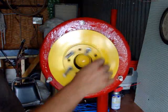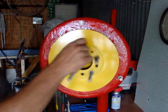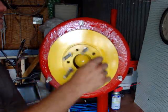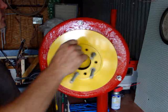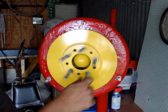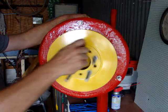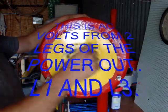Looking at the second hand — one, two, three, four, five — I'm looking at 6.32 volts. Let's bring it up to 120 RPM, which is two rotations per second.